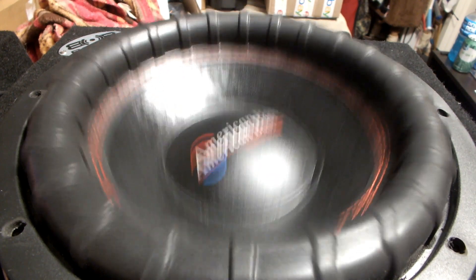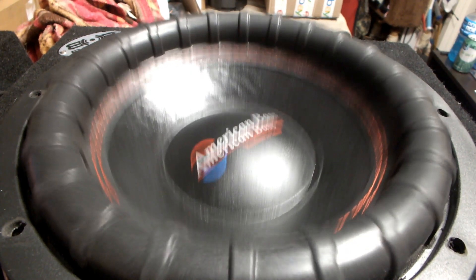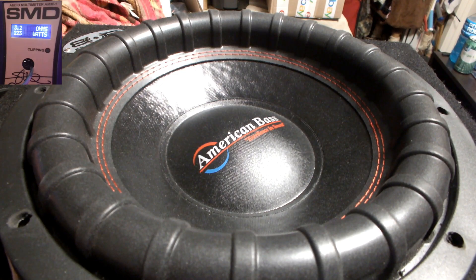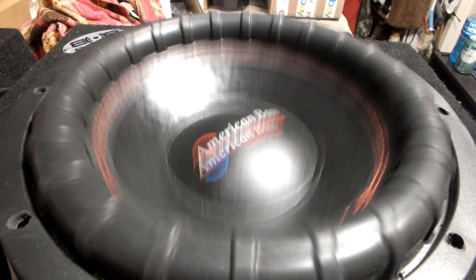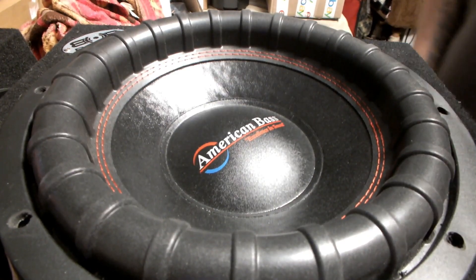My camera shut off — not sure what that's about. Alright, we're going to try this again. I'm going to try to fit these videos together. I'll be right back. Alright, so here we are. Sorry about that — I don't know if my battery was low or what happened, but I'm going to try to get this test in quick just in case. Let's get this guy moving.